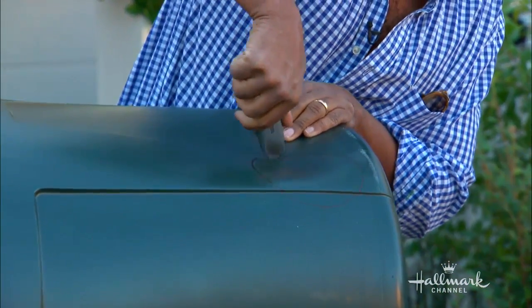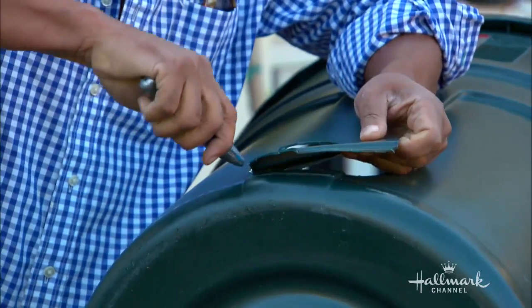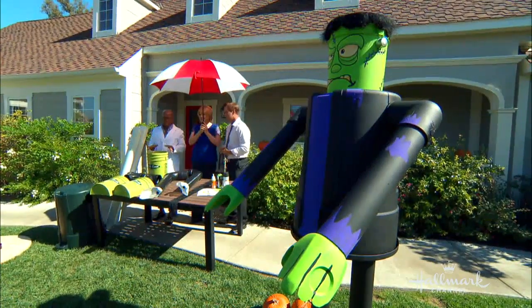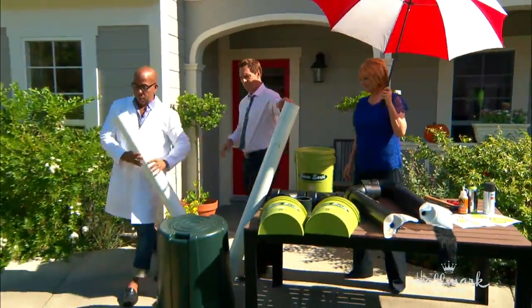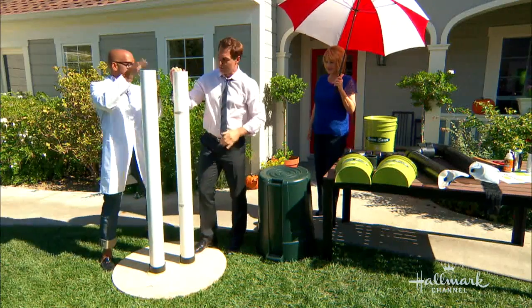And then just your standard big old garbage can — you probably have one in your garage that needs to be thrown out. Trace a circle from your PVC and just cut a hole in each side, and that's all I did to get to this point. That took me about 10 minutes. Now we get to actually assemble him. So here are our two feet we put down, and we're going to get these legs and pop them in. Everything just slides right in there.